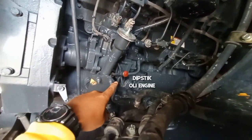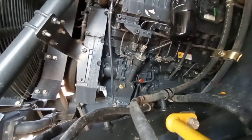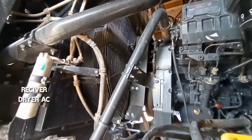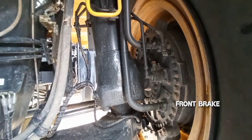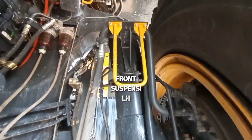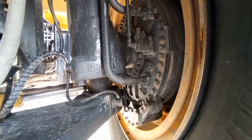Di depan supply pump ada dipstick oli engine dan untuk refill oli engine pengisiannya. Lalu ini bagian depan brake-nya atau front brake dengan tipe basah, multiple disc. Dan ini front suspensinya atau suspensi depan bagian kiri, diikat dengan knuckle.